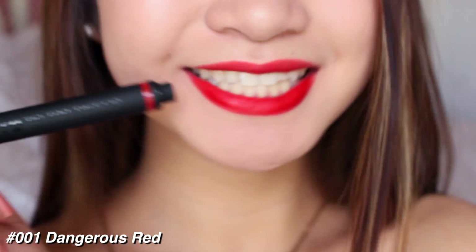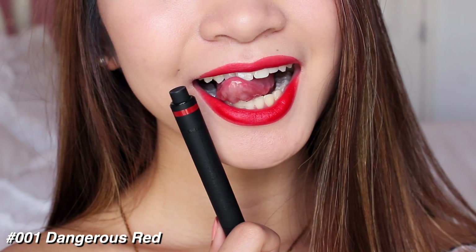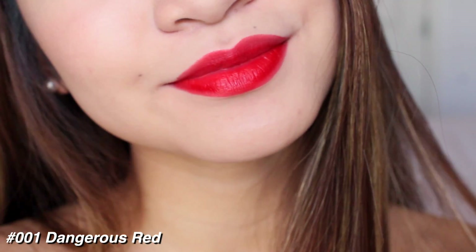That is Dangerous Red. It's a beautiful red color and I will definitely rock this during the upcoming summertime because it's a beautiful bright color, as you can see.